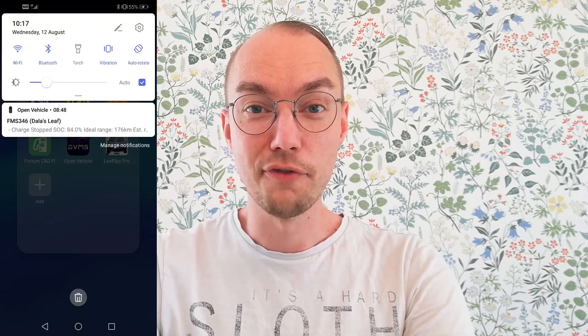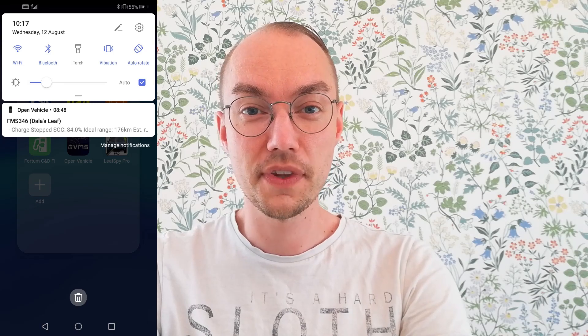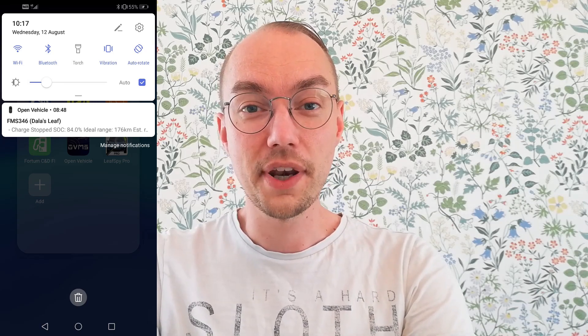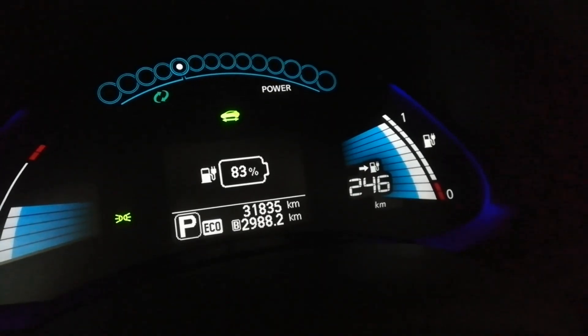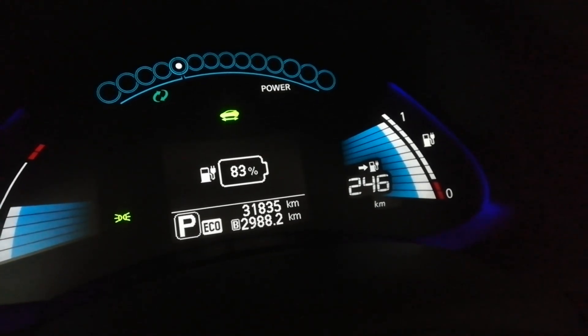It's the next day. I already got a notification on my phone from the open vehicle monitoring system saying that the charge stopped at 84%. So I know that the battery saver worked, but let's go check out the car anyway. I have now booted up the car and as you can see the charge stopped at 83%, just as intended. Nice.